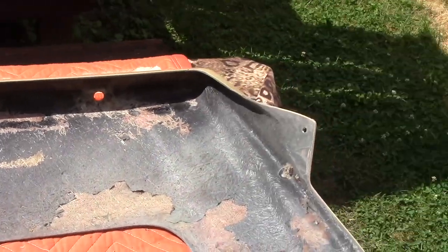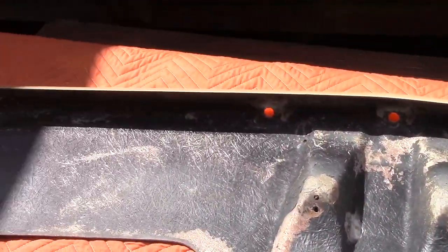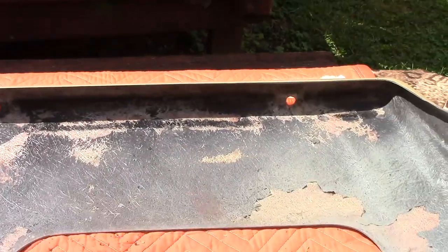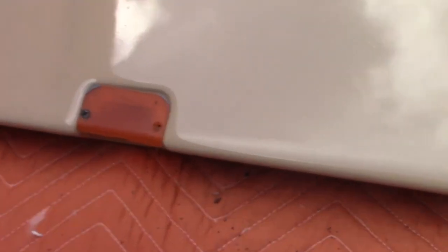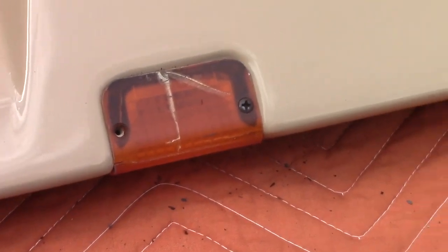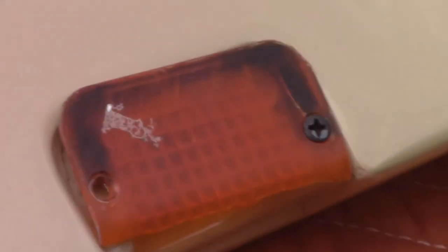I'll wipe this down and clean it off. The old adhesive is removed — now it's time to put in the new stuff. Before I bring the new stuff, I got to remove all the old stuff. So I'm going to remove the lenses, even the ones in fair shape I'm going to replace.